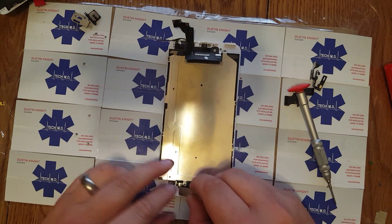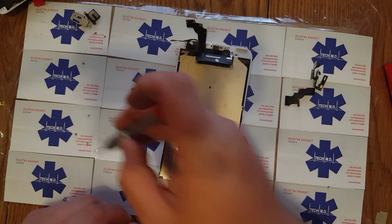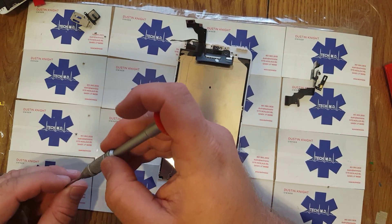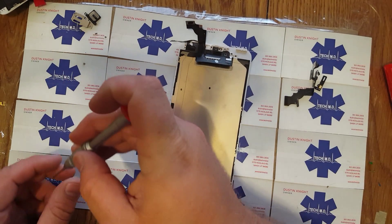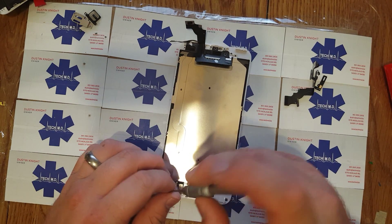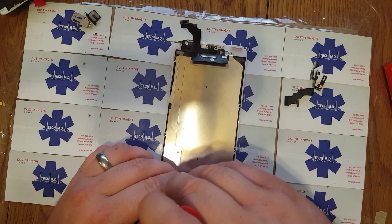Yeah, for sure we'd be glad to fix that for you. Did you upgrade from the 4S? Yeah — oh boy, that was quite an upgrade! We do a lot of those as well, the 4S screens. They're pretty tough, huh?